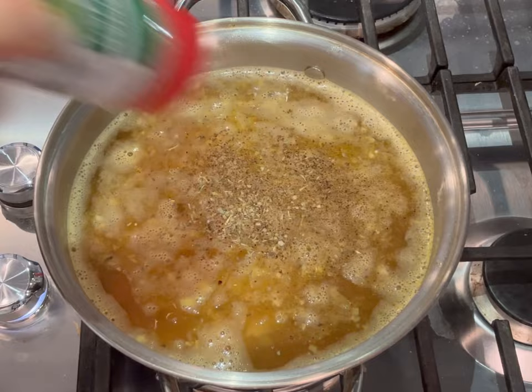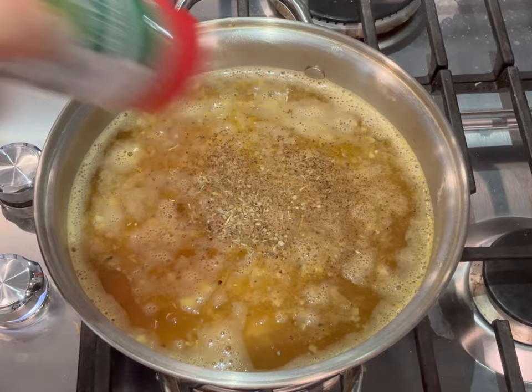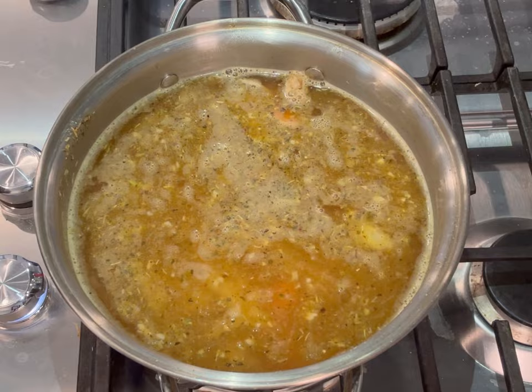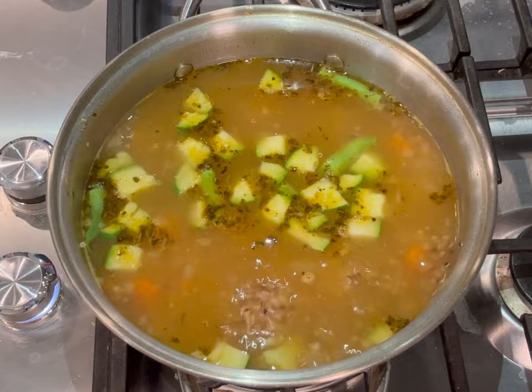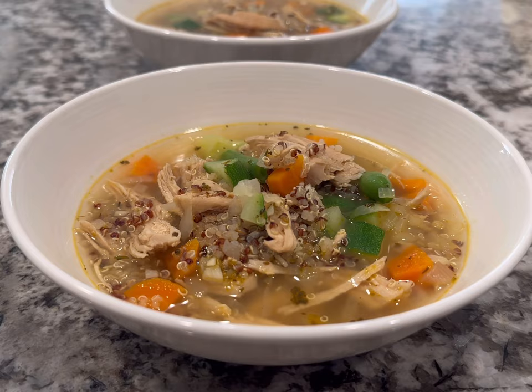I added a little salt, Italian seasoning, and pepper, gave it a stir, brought it to a boil, then reduced the heat and simmered for about 15 minutes. I added fast-cooking veggies like zucchini and some green beans from the garden. Once the quinoa was fully cooked through, about five minutes later, I served it up. If you don't like quinoa, you can definitely use rice — it'll turn out just as delicious.